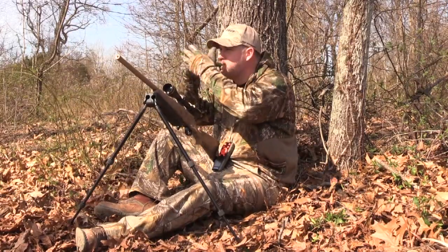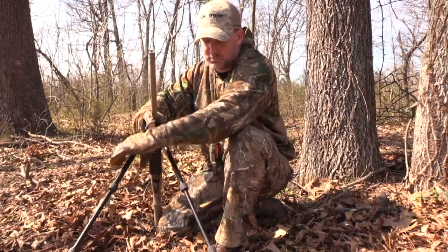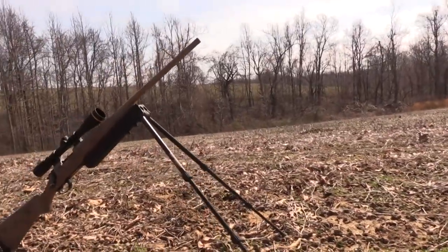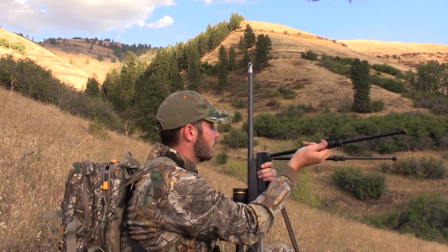These bipods also have a rigid mode. Just push the button on the body to slide the legs up and lock them into place. Now your bipod is rigid if you need it to be. It's also the preferred way to leave your gun in a resting position, like if you're setting it on the ground or placing it on a table.